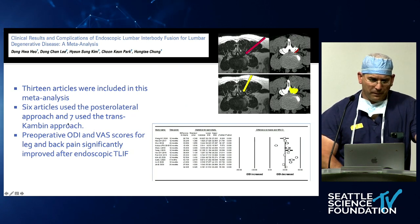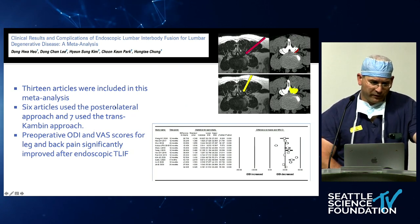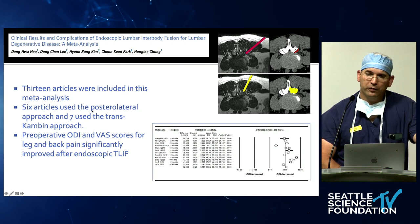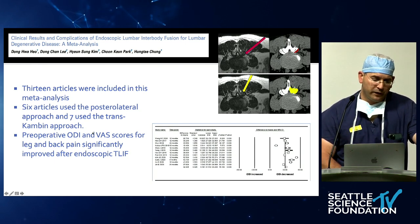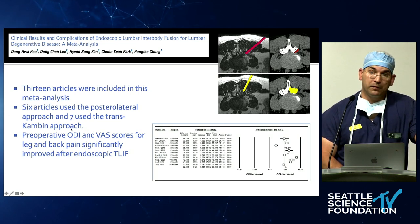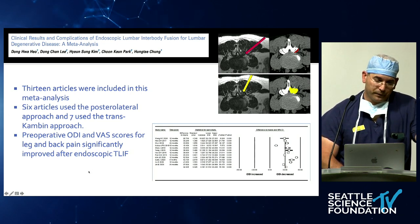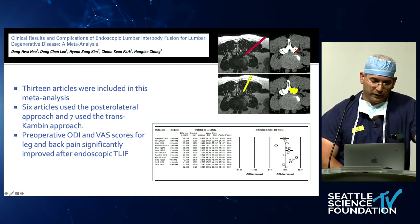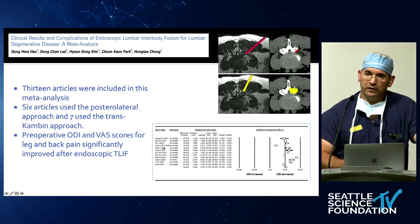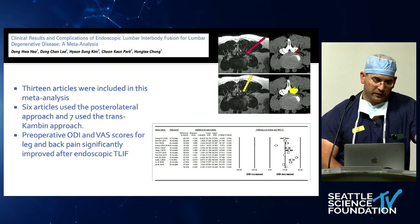This meta-analysis compared 13 articles: six used a posterolateral approach, which I would use at L5-S1, and seven used a transforaminal Kambin's approach. Most of these studies showed improvement in ODI as seen in the forest plot. It's very early in the field and there are not many direct comparisons between MIS and endoscopic techniques.